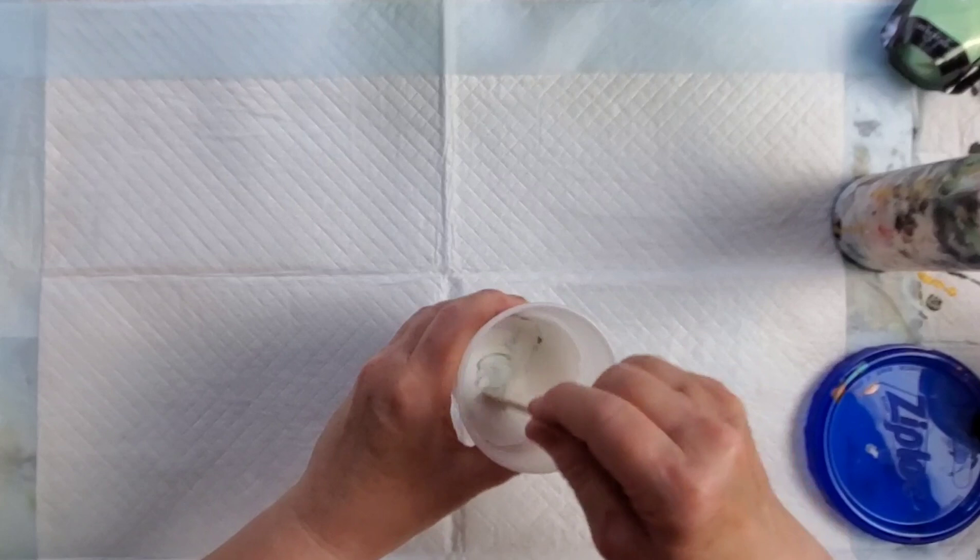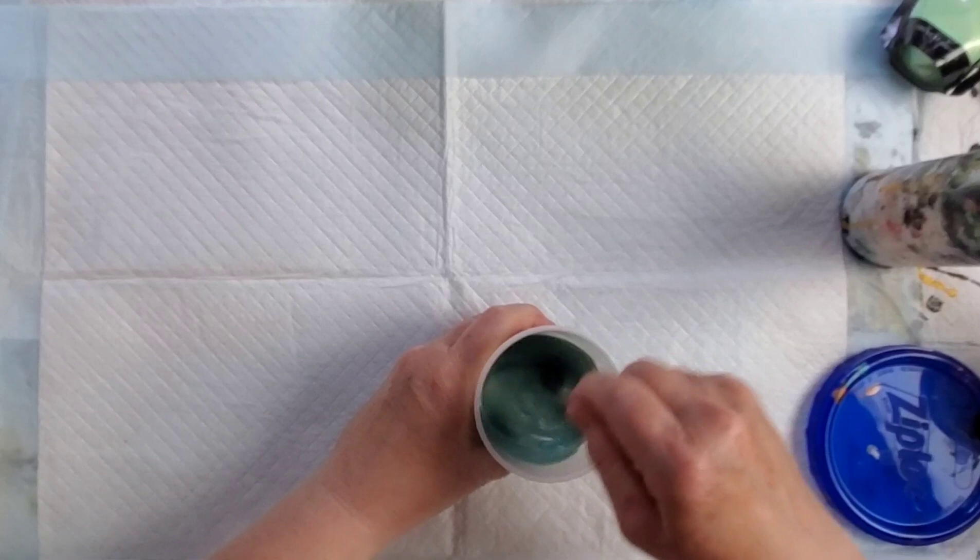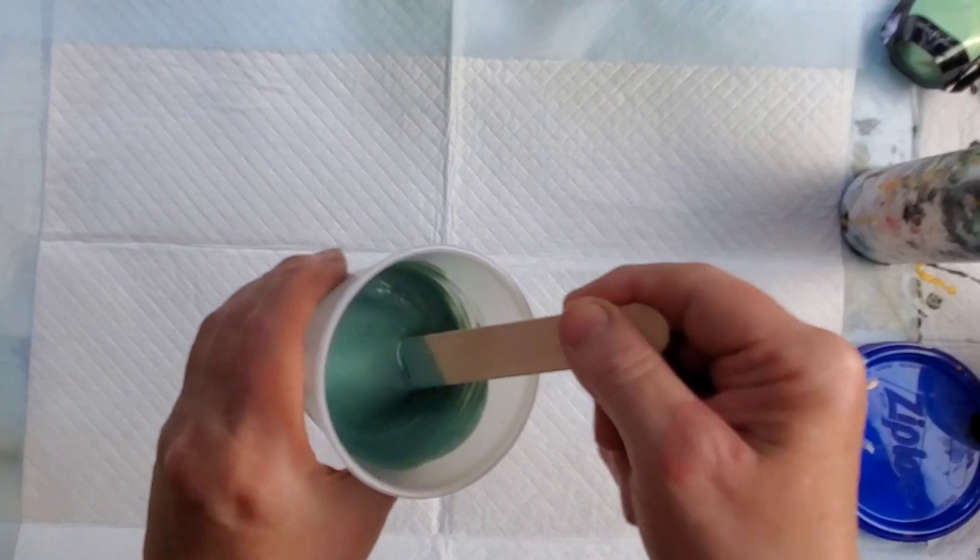Just another helpful tip: I think it's important to double check your consistency right before you pour. I've mixed these paints and they're not going to sit very long, but some of them did thicken up a little bit just before I went to use them, so you can always adjust accordingly if they have.